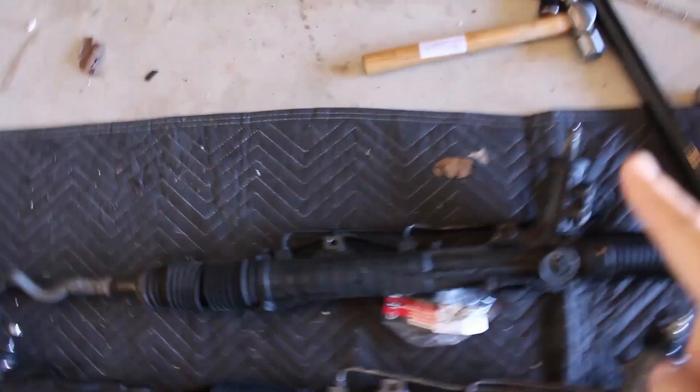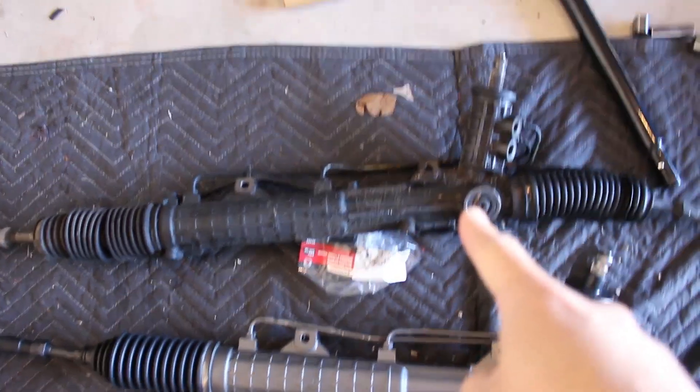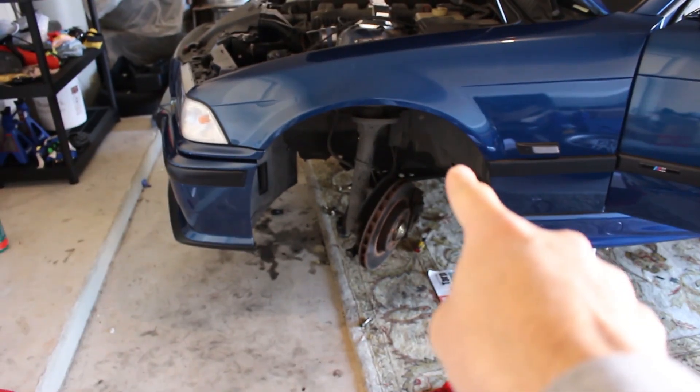What's going on boys? I'm going to make this one short and sweet because I got work to get done. So if you caught my last video, I took out this steering rack from my E36 M3 and now I am installing this steering rack in my E36 M3.